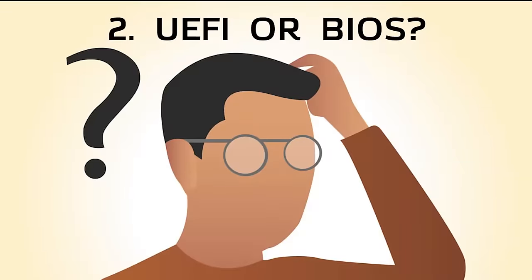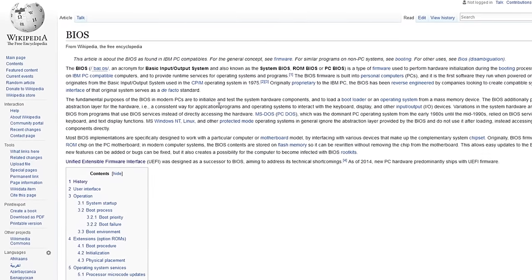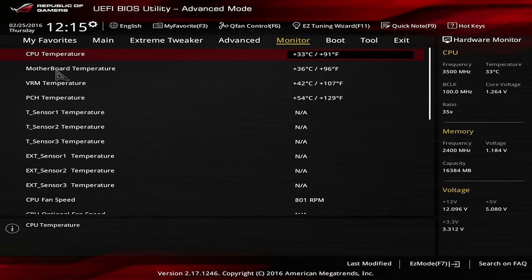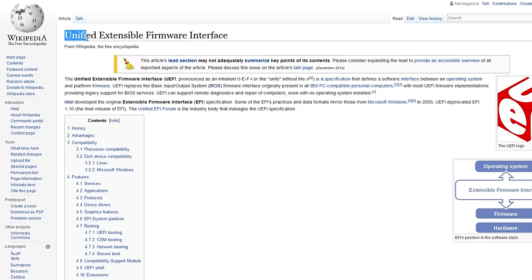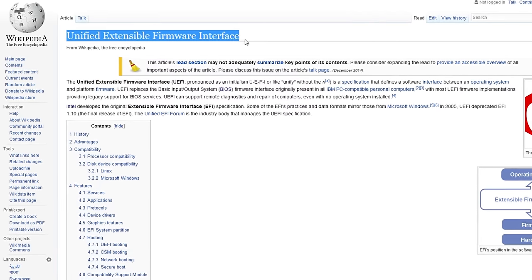The BIOS, or Basic Input-Output System, is what your PC churns through as it boots up, and it has long been a place of fear and uncertainty for new PC builders. Now we must also deal with the fact that newer motherboards don't have a BIOS anymore. It's become the UEFI for new motherboards since about 2014, which stands for Unified Extensible Firmware Interface, which really just rolls off the tongue and is not confusing at all.